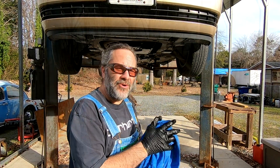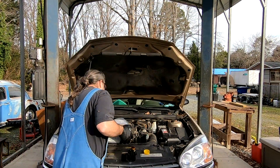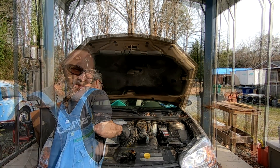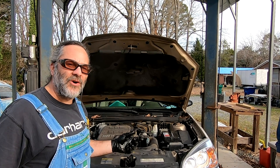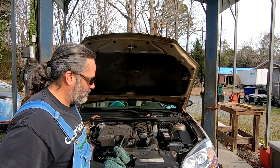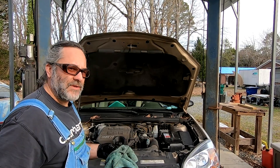Now that we've got all the old oil out of the car, it's time to put it back on the ground and put the new oil in. We put some of the oil in and went ahead and started the car up until the oil light cut off, to make sure it had full oil pressure. Need to add a little more.